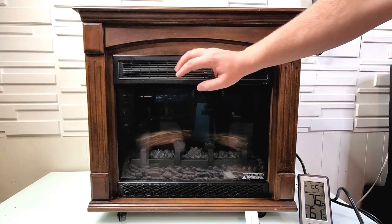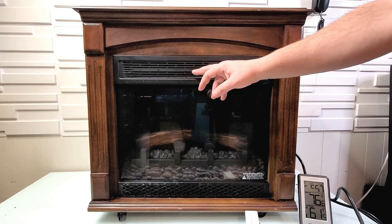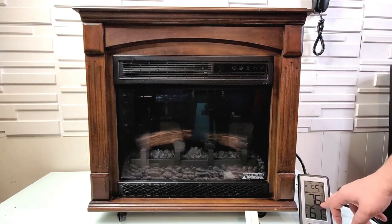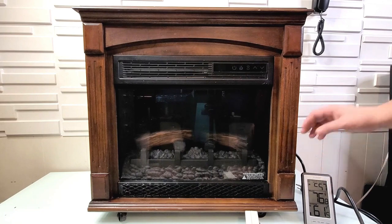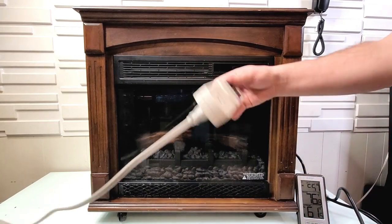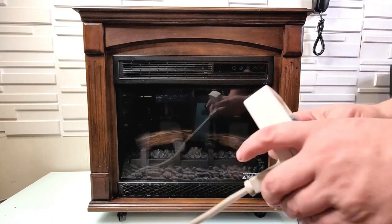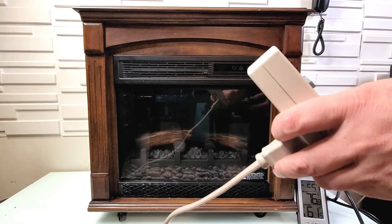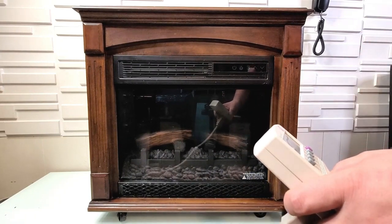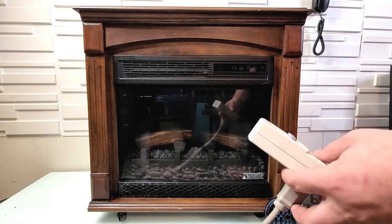This here is where the heat comes out — it has three elements of heat inside right there. We will take a look at the temperature, which is 76 degrees right here inside the room. We're going to measure it with a kilowatt meter, just to show you — the kilowatt meter is at zero at the moment. And the timer is right here, let me turn it on real quick.